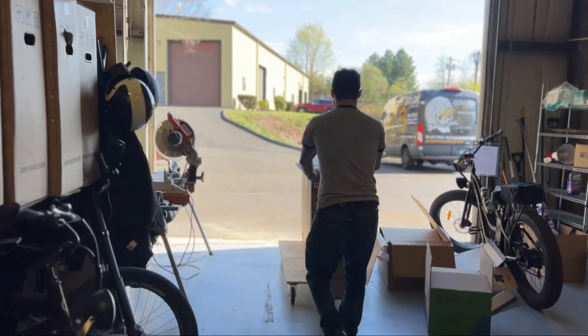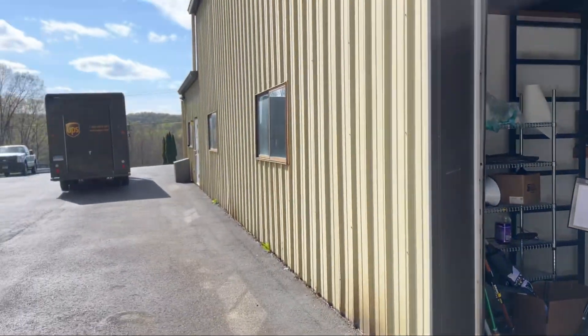In three to five days, the customer will receive their bike and will be ready to ride. You can learn more about the Bandit at SparkCycleWorks.com